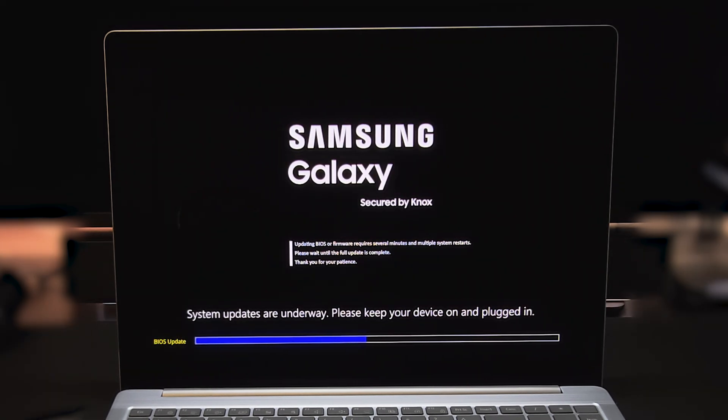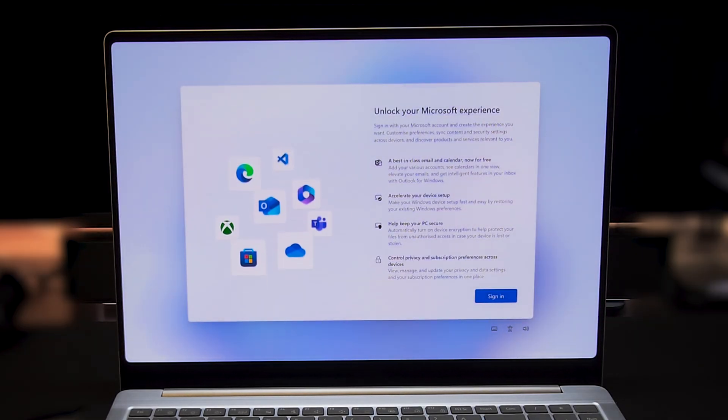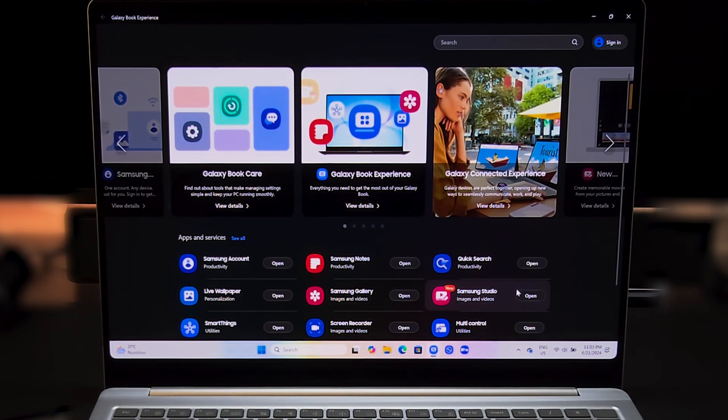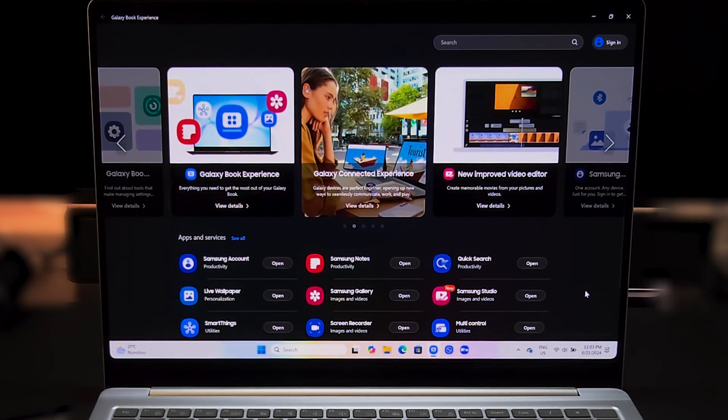There was also a BIOS update, so make sure to keep it plugged in while installing. Once it finished, there is the usual Windows 11 setup. Checking the Galaxy Experience app, we can see some Samsung preloaded apps are already installed and updating.